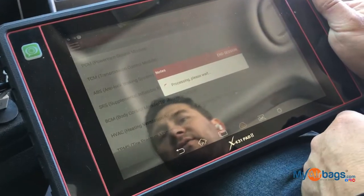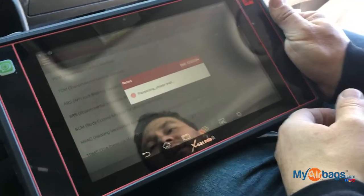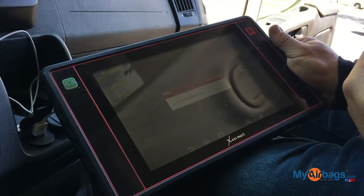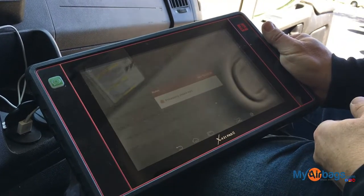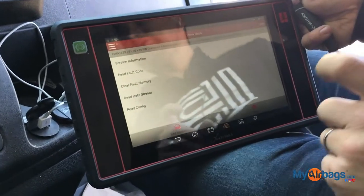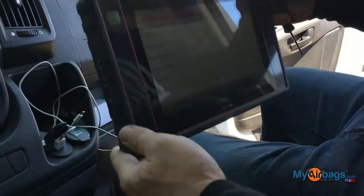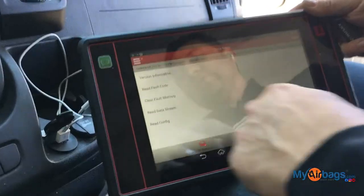Sometimes it can get frustrating because you feel like you've got everything connected and everything plugged in. One of the fastest and easiest ways of figuring that out is actually using a scan tool — a diagnostic tool just like this one. Almost all diagnostic machines now have a Bluetooth-connected device into the OBD2 port, so you can wirelessly scan your vehicle. We've got it to the read fault menu, so that's what we're going to do.